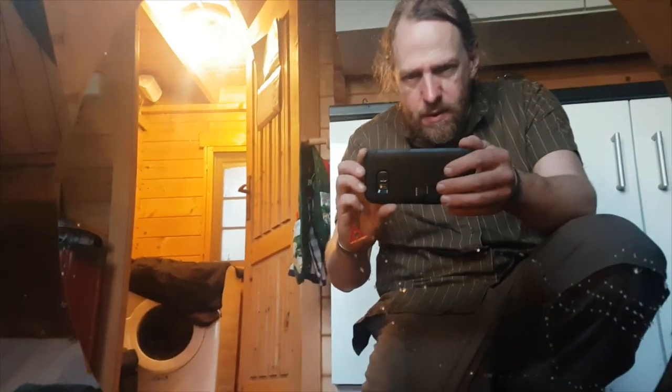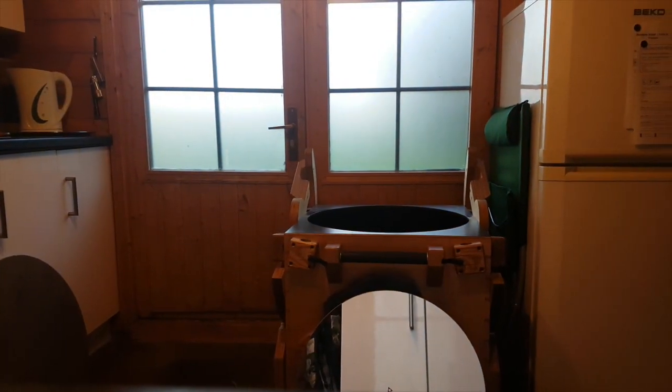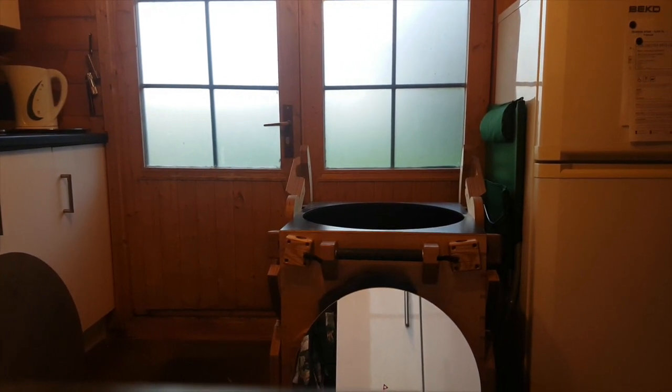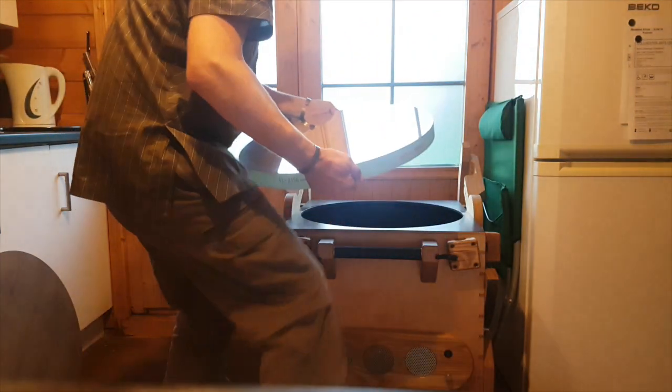Just showing you with it — getting a little bit closer. Now here's the mirror cell. It's a 27 point mirror cell, a little bit overkill, but I wanted to make sure the mirror had proper support so it wouldn't warp or twist.